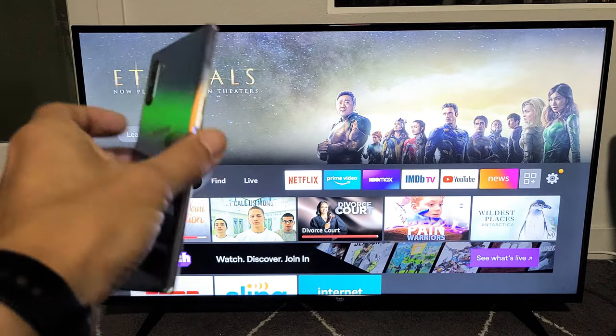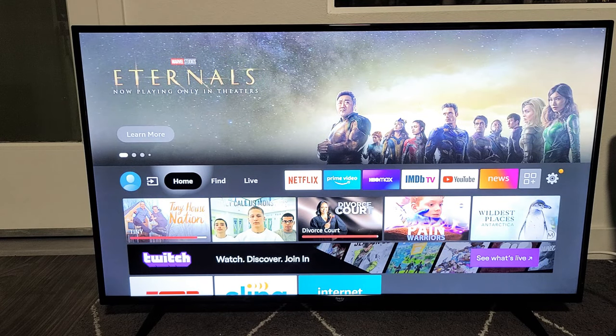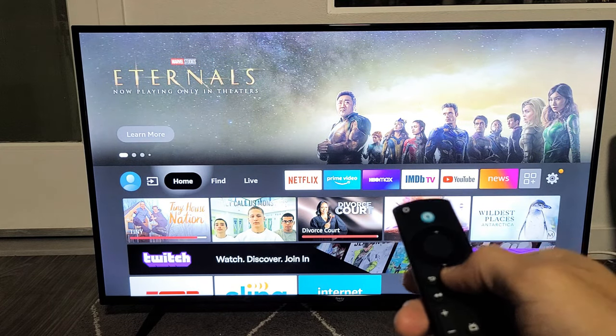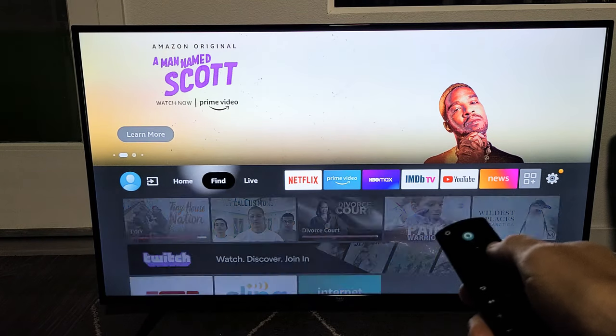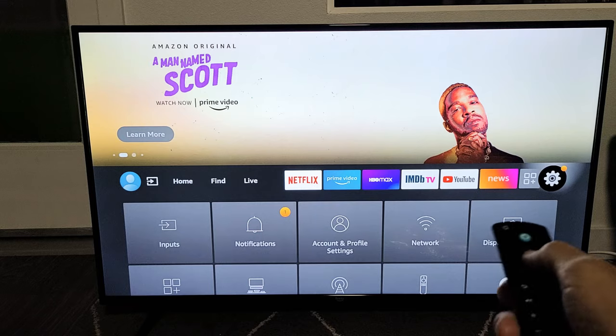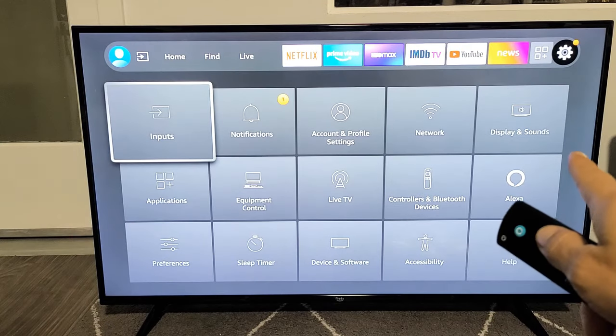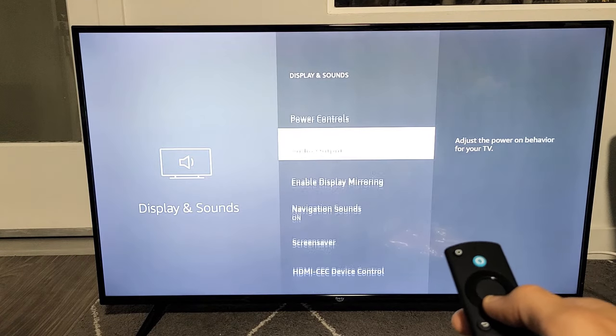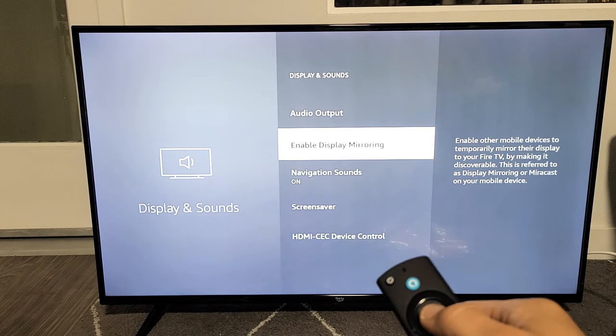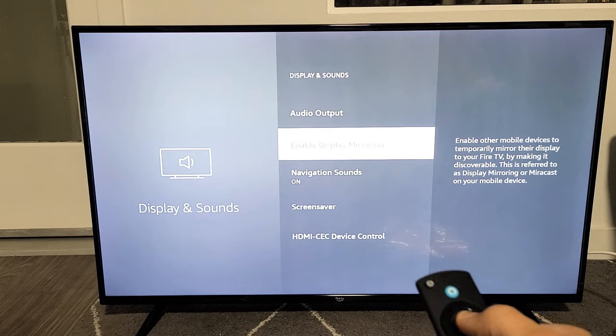So let's go ahead and get this connected. First thing is go ahead and click on Home on your Amazon Fire TV, and then go to Settings — the gear icon. Move all the way over to the right to Settings, then go down and go to Display and Sounds right here. Click OK. Now you have to go down and click on Enable Display Mirroring. Go ahead and click OK.